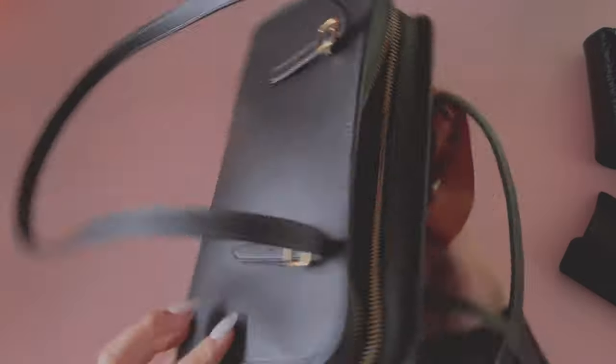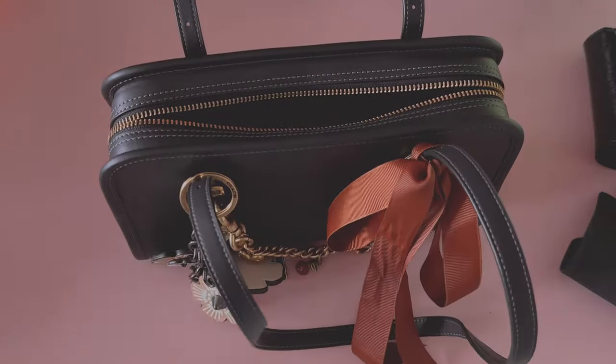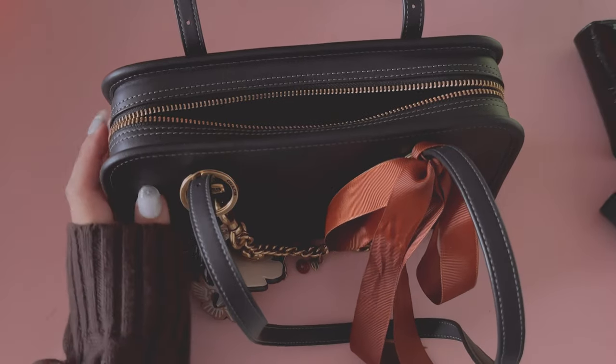This bag is really neutral — there's no logos or anything. But yeah, this is so perfect. Now I'll show you guys what fits in my bag.